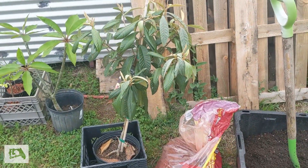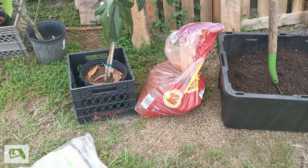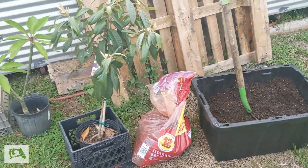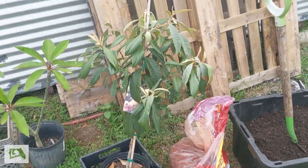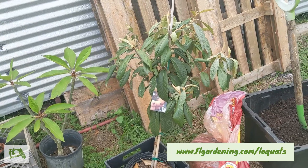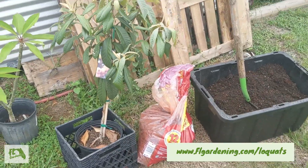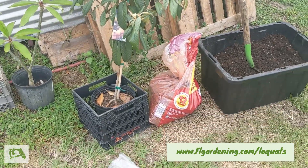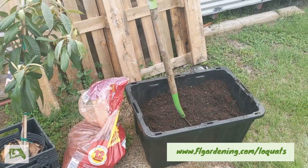This is a champagne variety of loquat. I'm in central Florida and if you're also in Florida and want to grow loquats, I've got a website, flgardening.com. I've got an article written there all about the different varieties of loquats you can grow here and how easy they are to grow in Florida. Check out flgardening.com/loquats.